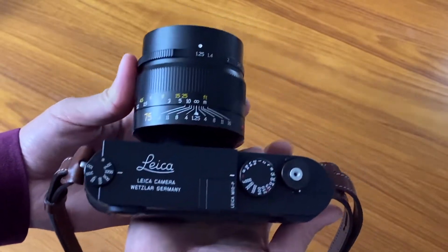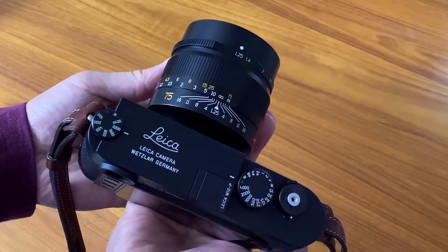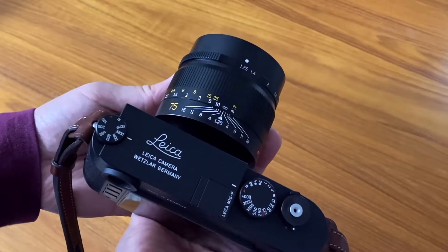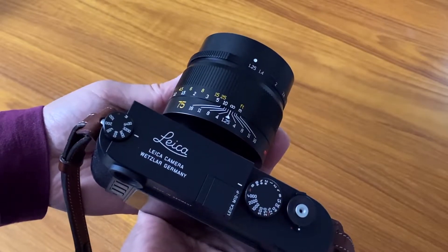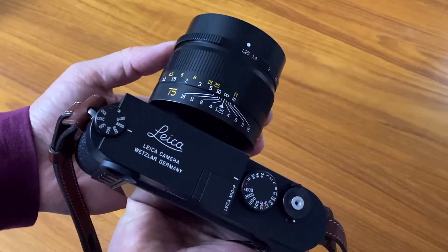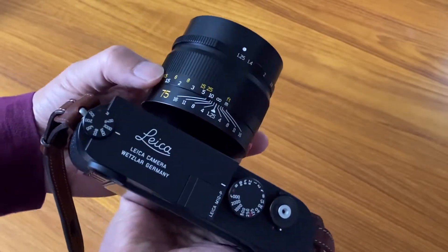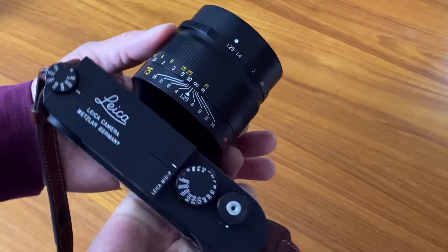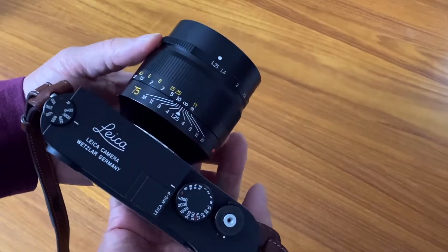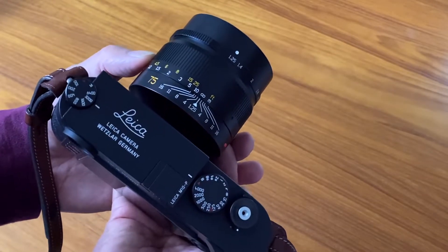This lens comes out at an interesting time because Leica recently released their 75mm f/1.25 Noctilux lens, which costs around $12,785 US. This Seven Artisans lens costs about $450 US — infinitely cheaper. And I actually think it compares very favorably to the Noctilux, certainly in terms of speed.